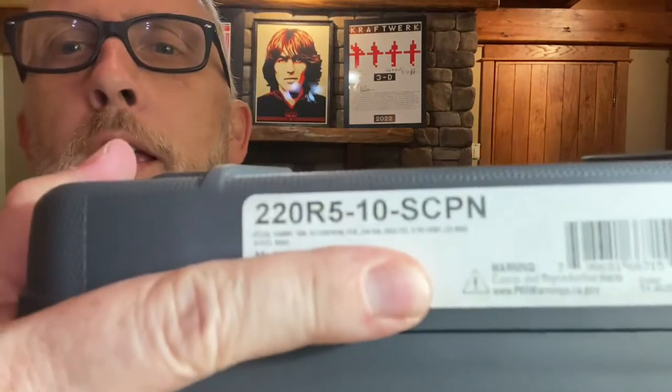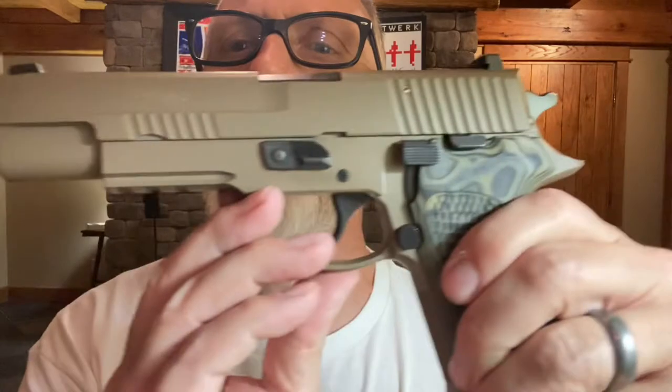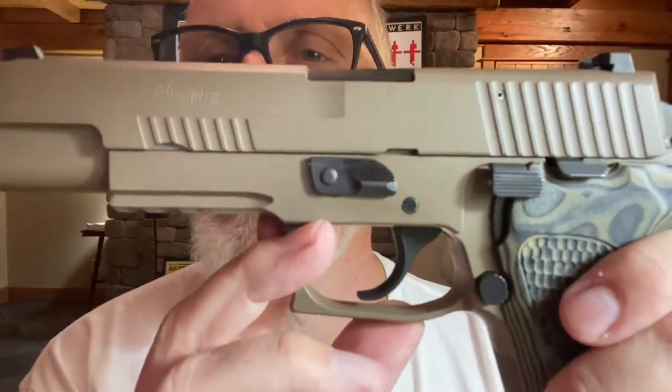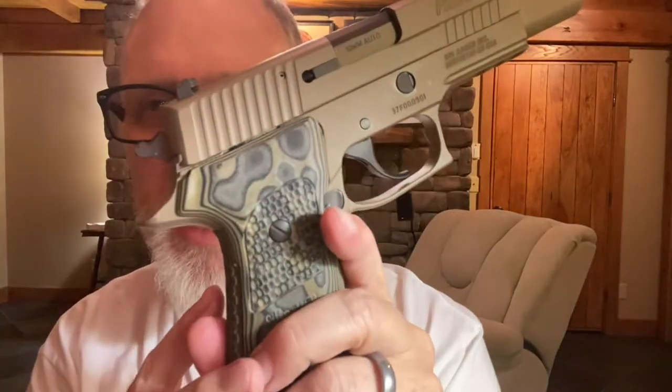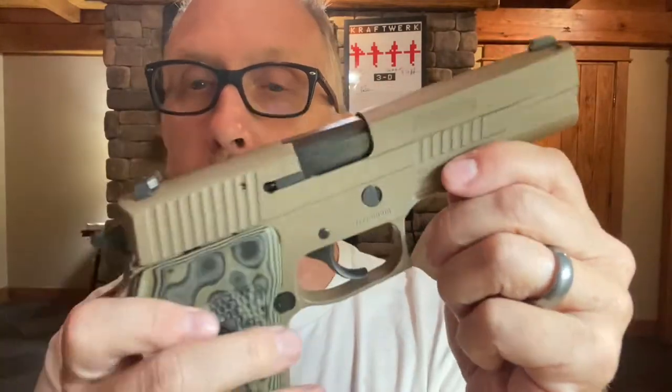This is a 220 R5 10 millimeter in Scorpion finish — not Timber Scorpion, I believe. The born-on date was August of this year, so it's not old. I posted a picture of this on the SIG Facebook page and got several responses: one saying it's an old discontinued model, super rare, scoop it up; another saying maybe it was a SIG custom shop special run. Even sent a picture to my concierge at SIG and he wasn't sure what it was.